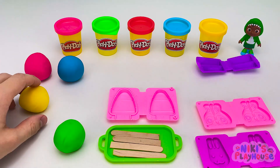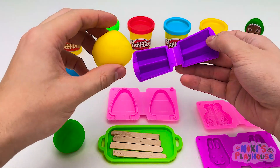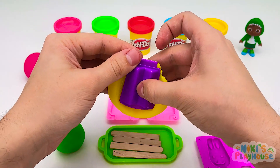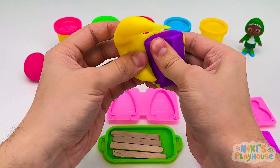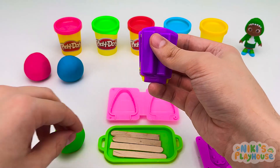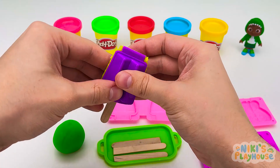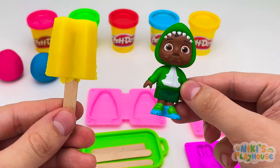Which color for pineapple? Yellow! Thanks, kids! Let's grab our mold and put in the yellow dough. Now close and squeeze. Let's take off the squishy sides. What do we need next? That's right, push in the stick. Oops, wrong end. And let's open it up. Cody? Wow, so cool!